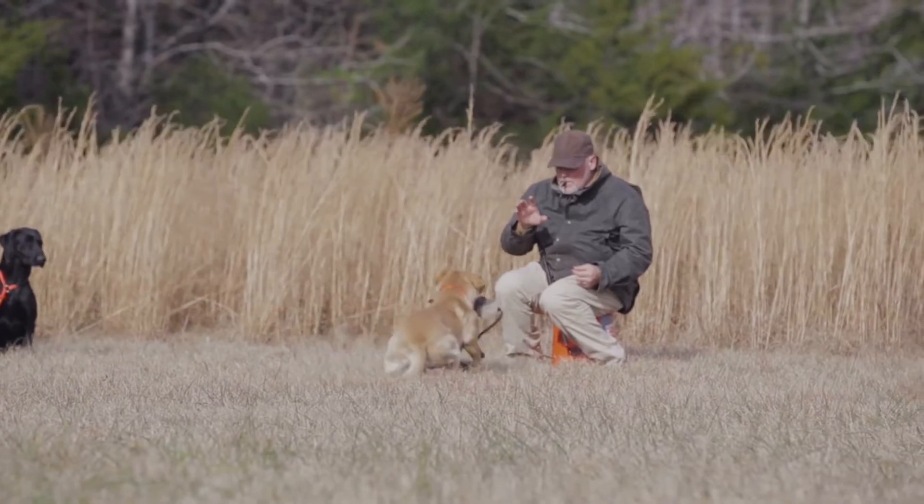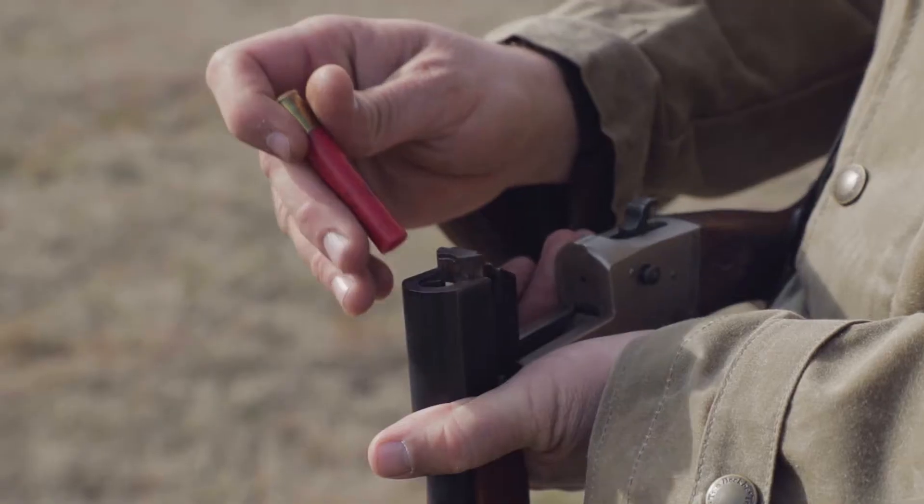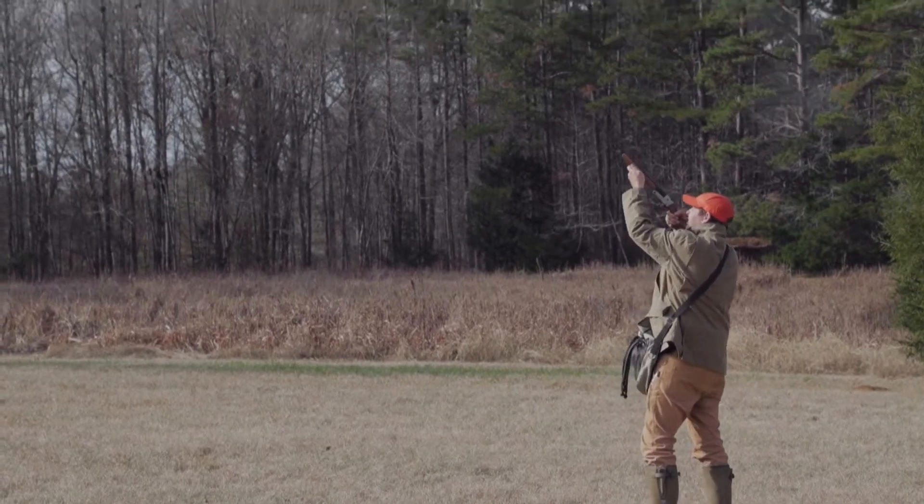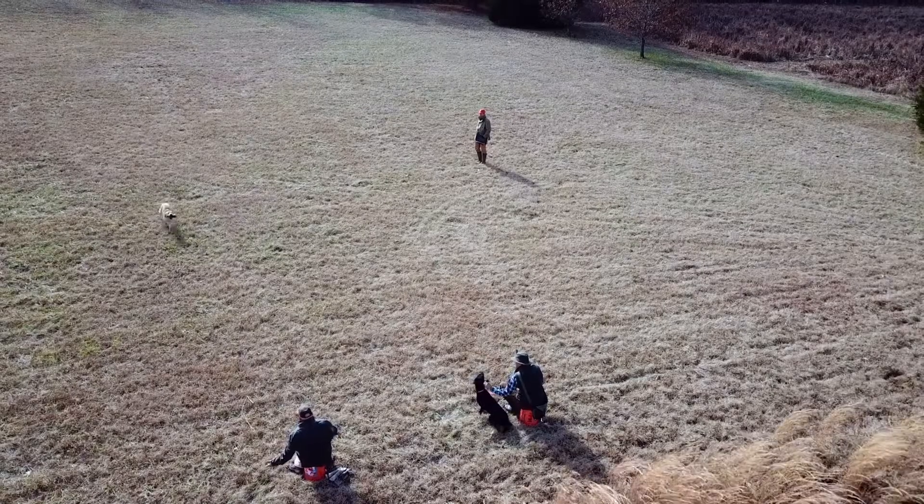Once the dog is accustomed to the primer pistol, move to a 410 shotgun. Again, start at a distance and work closer. The 20 gauge is next and finally the 12 gauge.